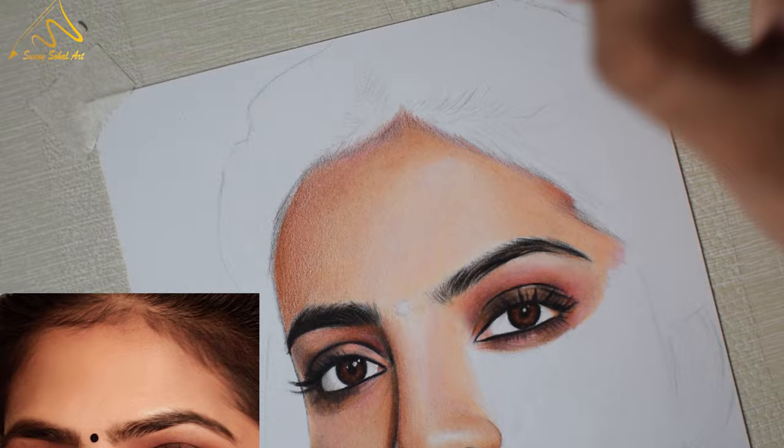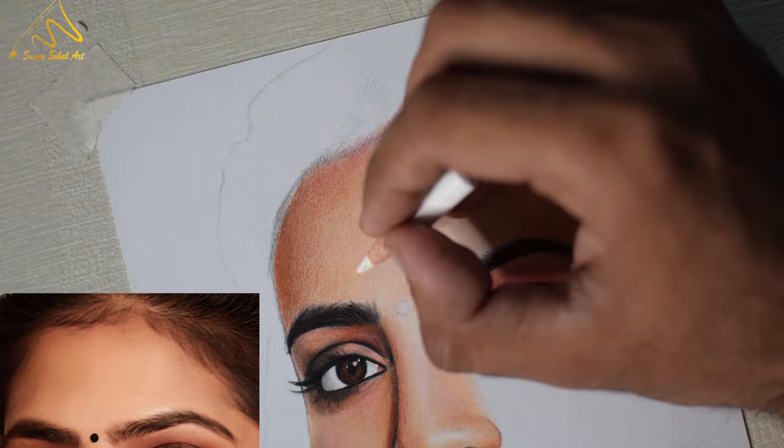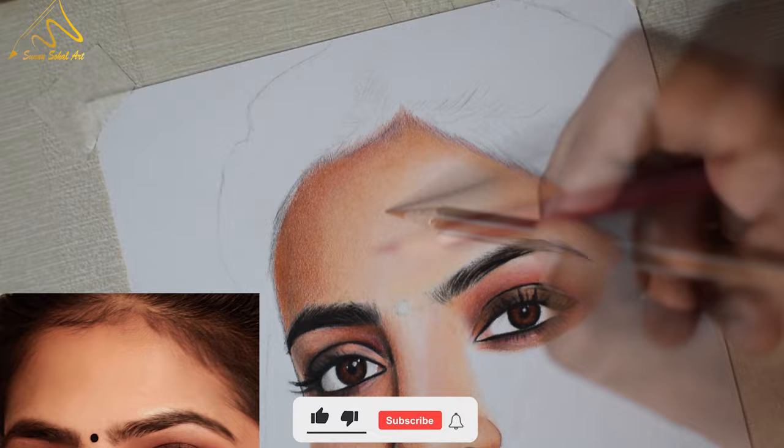After creating the multiple layers on the surface, now you can start blending the layers. The blending process is very simple — you just need to use the pencil in the rolling motion or the linear motion. When you apply pressure on the layer through the tip of the pencil, the layered particles will start blending into each other. This process will take some extra time but you just need to be patient.